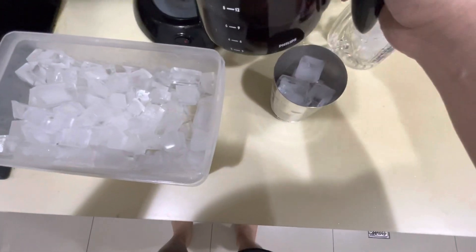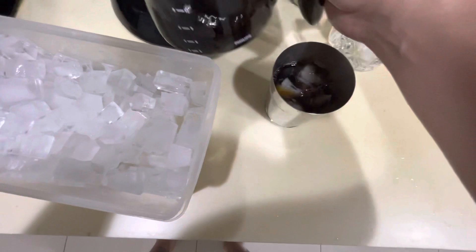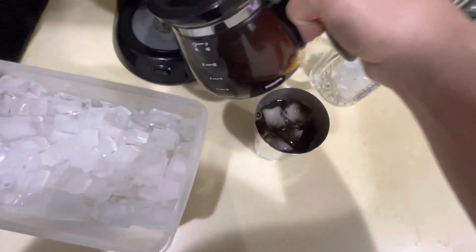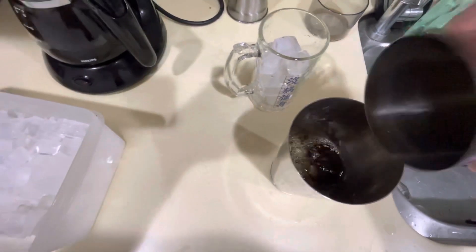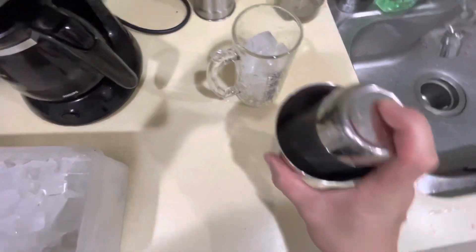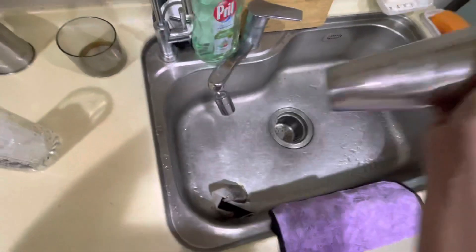We're going to get a little coffee action. I'm going to fill it to there, maybe a little bit more. I've learned not to add too much coffee to this because it can get a little crazy. Pretty much what he did was just make a little - probably get some more ice in there just like that.